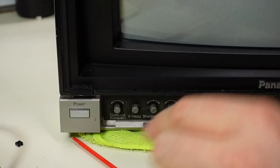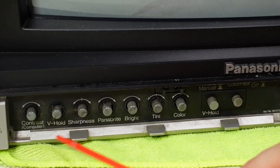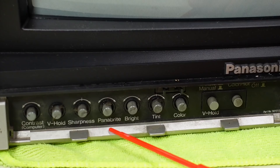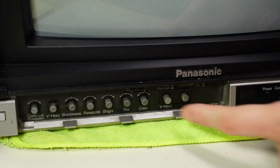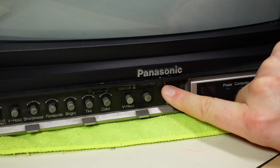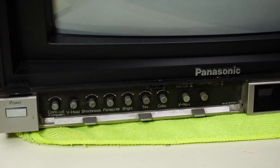Starting on the front left: we have a soft momentary power button and adjustment controls for the picture. This one says contrast (computer), vertical hold, sharpness. Then Panabright, brightness, tint, and color. Panabright was probably something to do with the white level — like what Sony calls picture or typically contrast on most sets, but actually adjusts the overall white level. There are also buttons for manual/auto V-hold and a color pilot on/off switch — so there's an automatic color control.